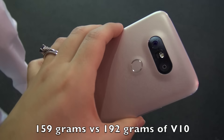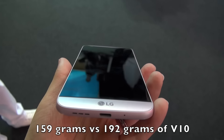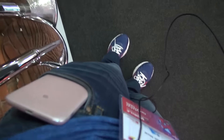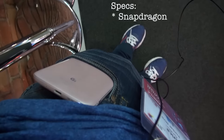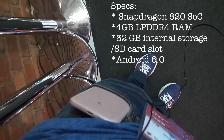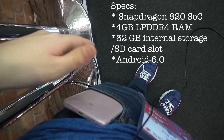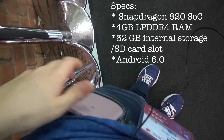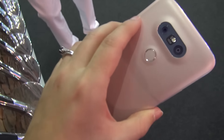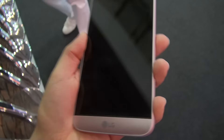As somebody who has really small hands, this is actually a really good fit for me. If I could just slide it into my pocket — you can see there. Of course in my girl jeans this just doesn't fit very well no matter what I do, but that's really not too bad. So very light, very thin, small — I really like what LG has done here.